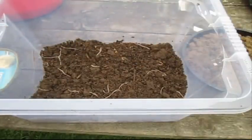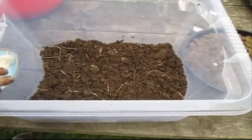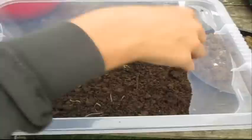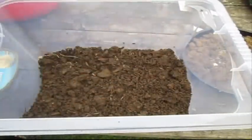You might want to chuck in a couple more — be generous. Now we're just going to go ahead and put on some more compost over them, just a bit.